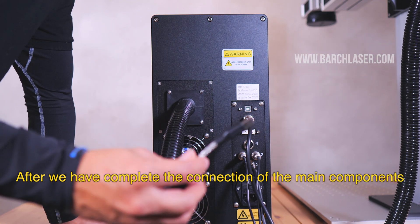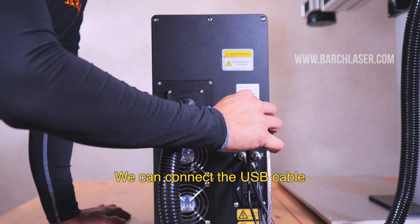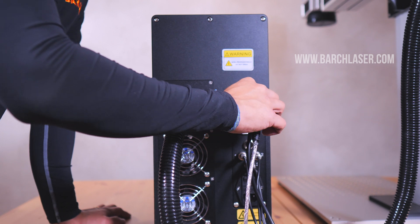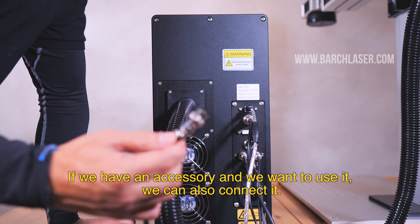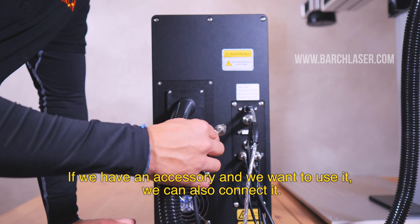After we have completed the connections of the main components, we can connect the USB cable. If we have an accessory and we want to use it, we can also connect it.